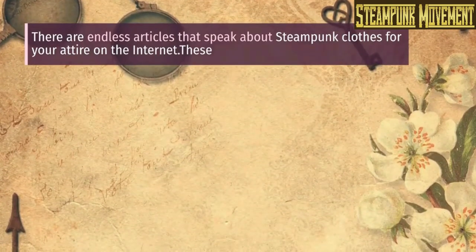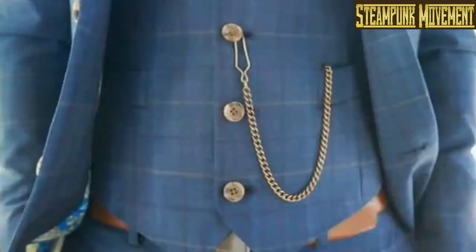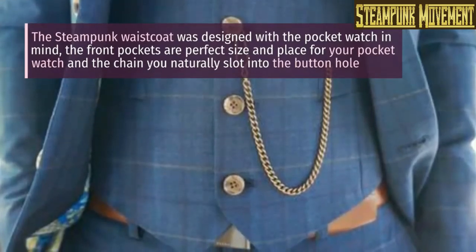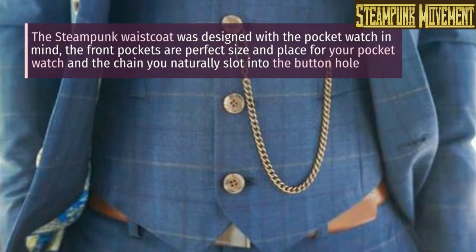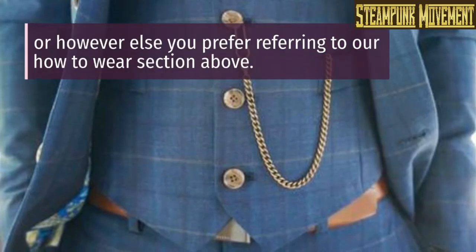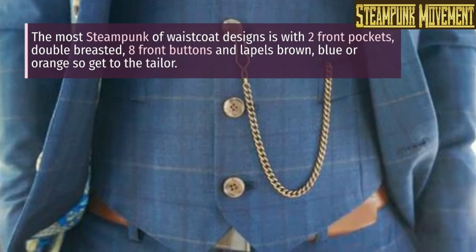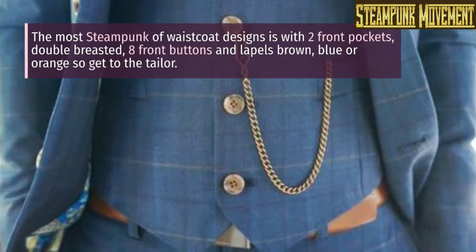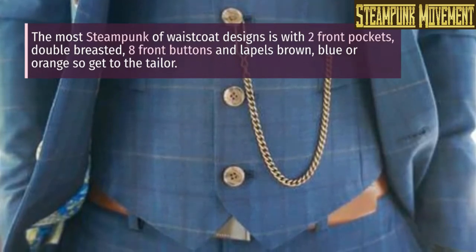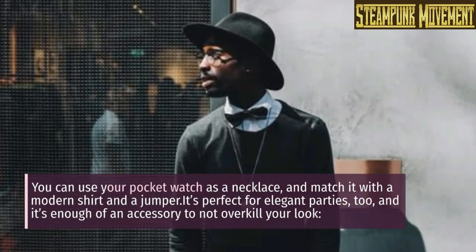Clothes that match your steampunk pocket watch: the steampunk waistcoat was designed with the pocket watch in mind. The front pockets are the perfect size and place for your pocket watch and the chain. You naturally slot it into the buttonhole, or however else you prefer. The most steampunk waistcoat design is with two front pockets, double-breasted, eight front buttons, in apple brown, blue, or orange — so get to the tailor.